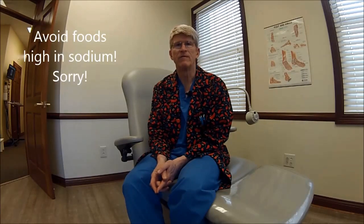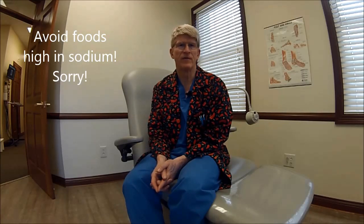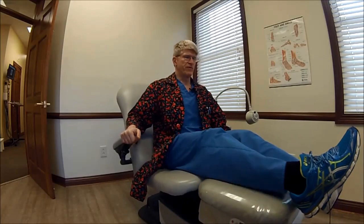One other thing about swelling is food sources. If you're not getting around as much as you typically do following a surgery, you're going to go after the easiest possible foods. Beware — the convenient foods, snacks, lunch meats, sodas, canned soups, and canned vegetables are all high in sodium. Even though you may not be a sweller to begin with, those might put you over the limit. So if it's difficult to get your rings off, it's because of swelling — not because of your foot.